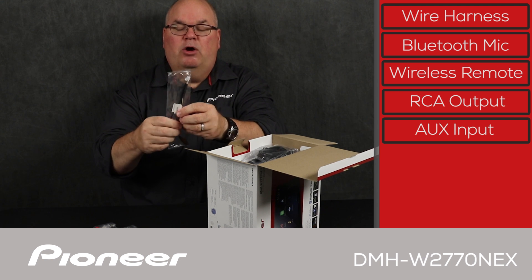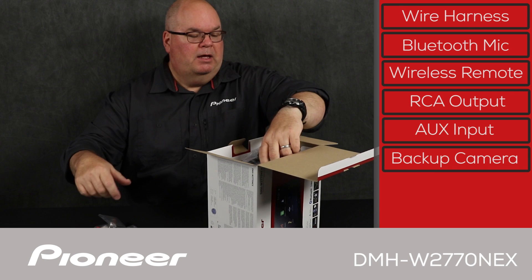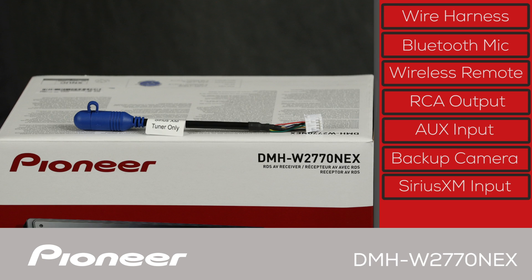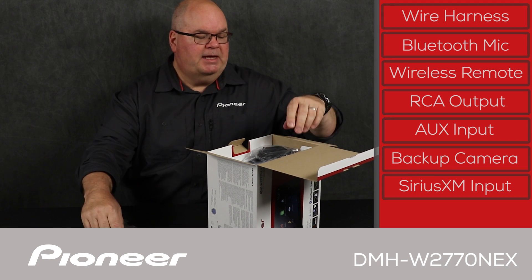Next up is the steering wheel remote control input. If you want to operate your steering wheel controls through a third-party adapter, you'll plug that in here. This is the dedicated backup camera input. And next up, we have the SiriusXM input, which will operate with SiriusXM when you add on the SXV300 tuner.